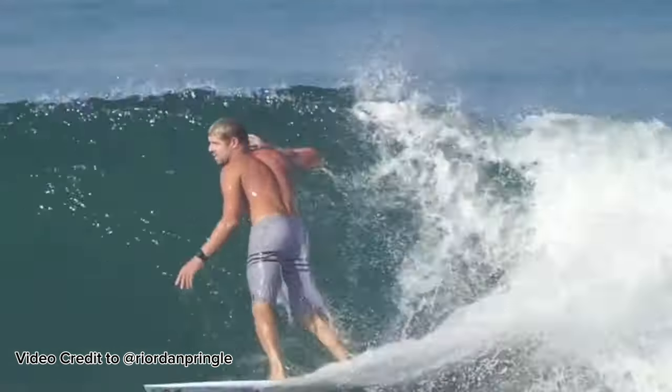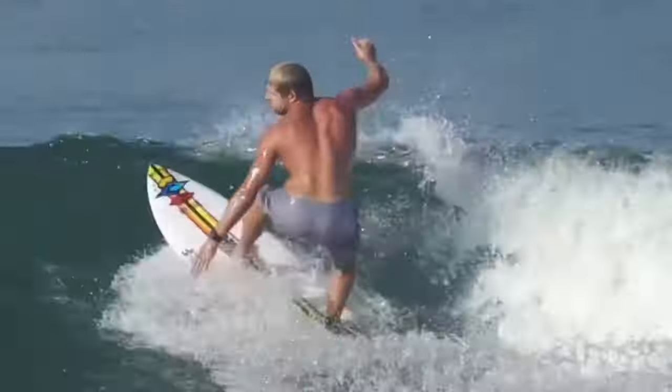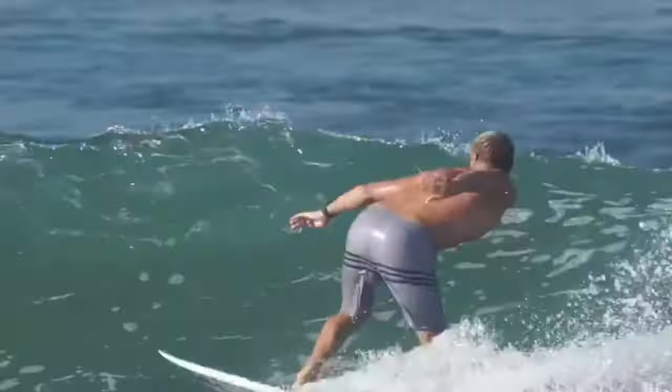Most pros you watch, you look at their back foot moving front and back. But he was like, look at Fanning — before he turns and cracks it, he'll drop his front foot back like three inches, just a quick little shimmy, and then it helps the board light up. So I went out to Huntington a couple times and it works. It just made the board roll over faster.